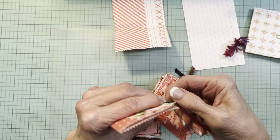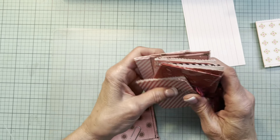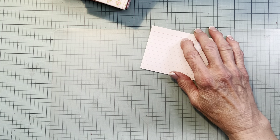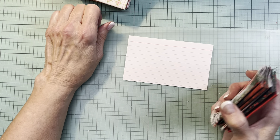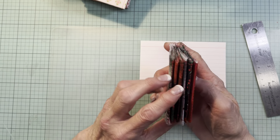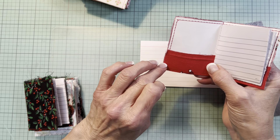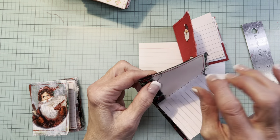I first saw this idea done by Pam at the Paper Outpost. The other day when I came across these I thought, well, it's a good idea worth re-exploring, and to do it in light of Christmas. So I got a number of index cards and pieces of Christmas fabric - basically scraps. I turned some of them into little booklets, and where I had surplus fabric I used the same idea and did pockets. This one was narrower so it's more like just a tuck spot, it's so shallow.